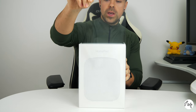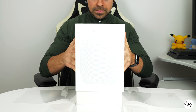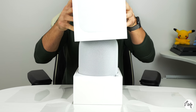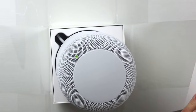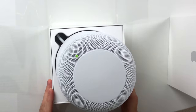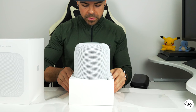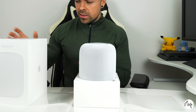Now the fun bit — let's open it up and check it out. I've gone for the white one, it also comes in black. Well, isn't that delightful! That is beautiful, like a delightful little honeycomb of white. Straight away, very very Apple. It looks lovely.